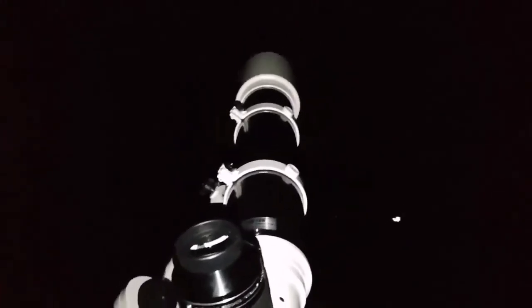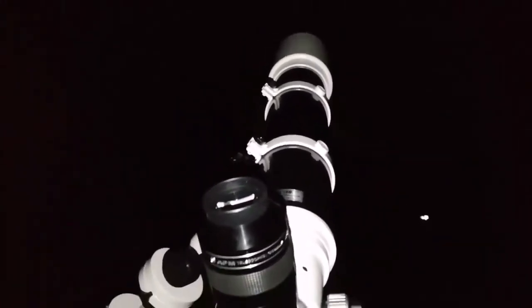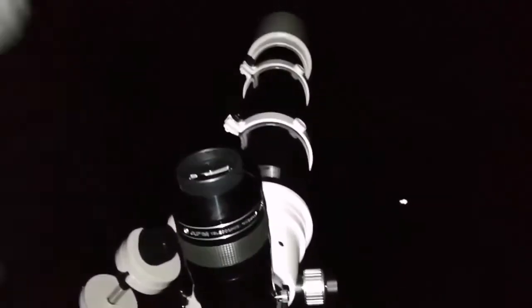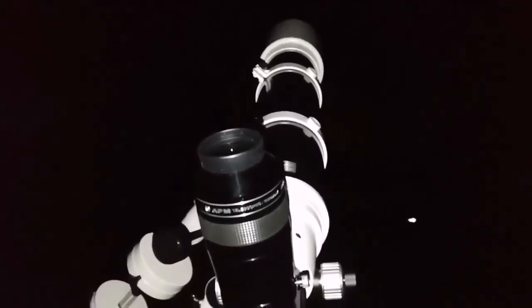I can now see the M35, the open cluster in Gemini. That's amazing, that's beautiful. I don't need anything for targeting. Just look at the closest star and guide the telescope toward it. Star hopping - that's what this is called.